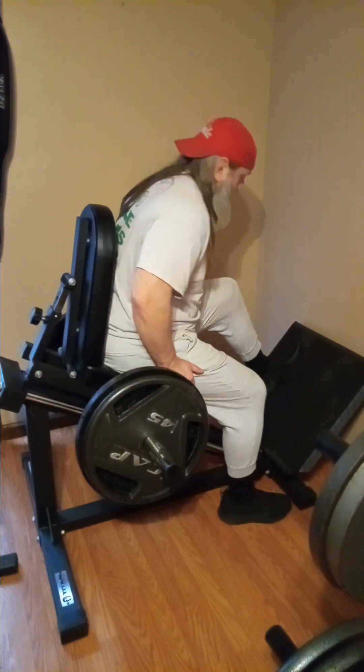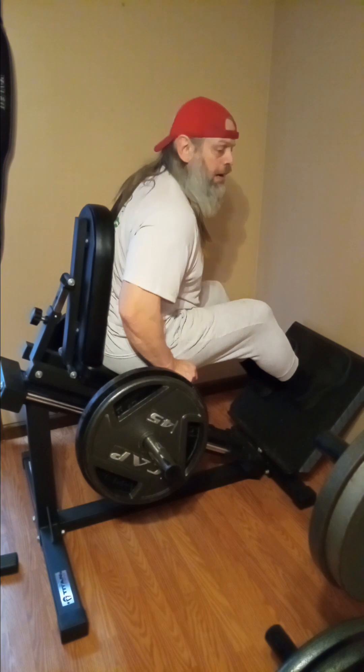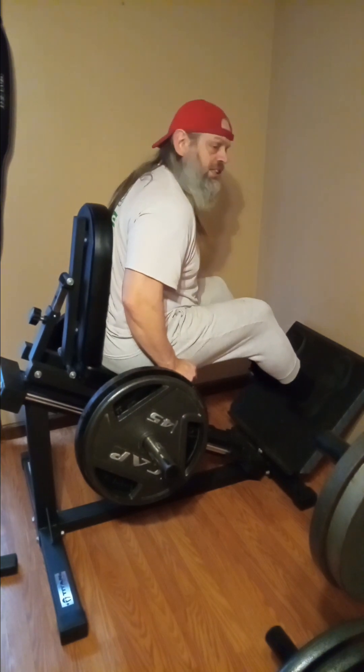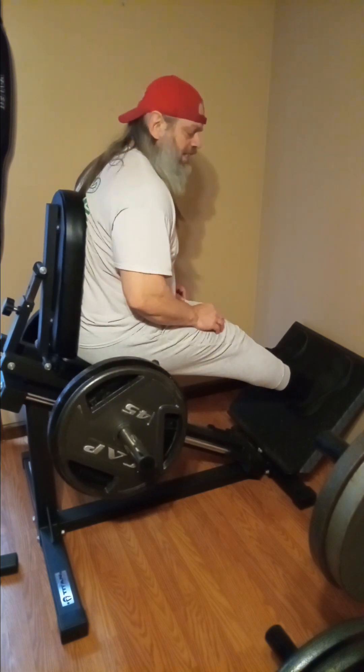Let's keep going guys. And if anyone from Motley Crue watches this, you guys should sponsor me. I'm always blasting your music.